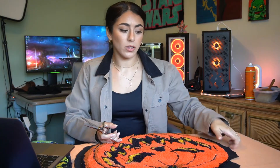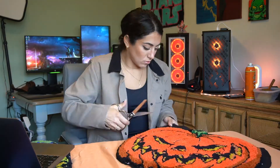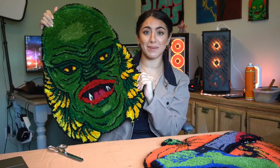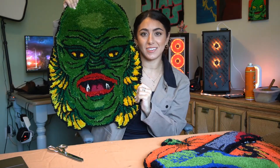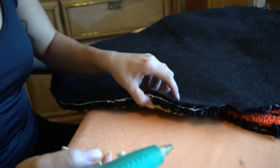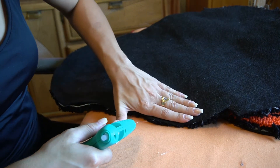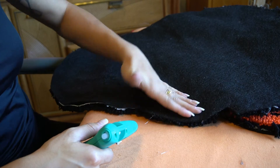I'm going to go ahead and cut all this excess fabric off now that it's dry. Then I'm going to apply this glue all along these edges here — that glues down part of the yarn to the vacuum backing.